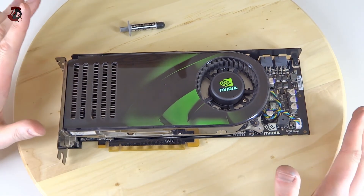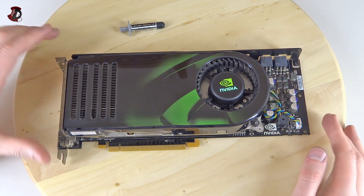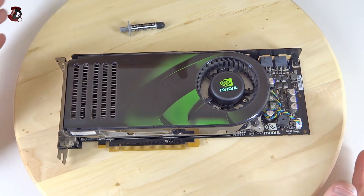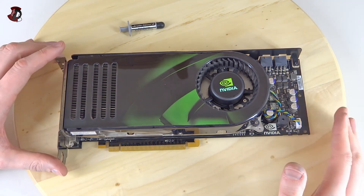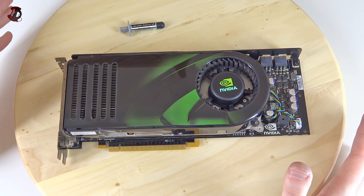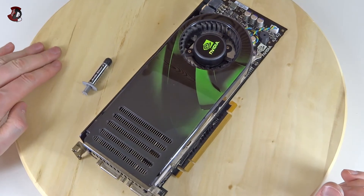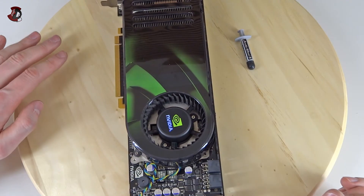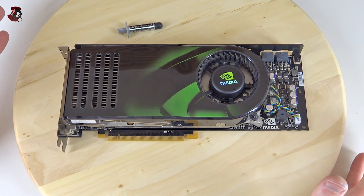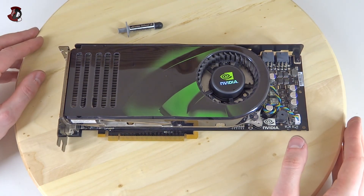Should you do it? In my opinion, no — unless you have a really good reason, like temperatures spiking abnormally compared to the same GPU online, and you're out of warranty. If you're installing a different cooling solution such as water cooling, you'll need to remove it anyway. Do it at your own risk. If you have okay temperatures and don't overclock excessively, there's no good reason to remove the cooler and reapply thermal paste — just don't do it.